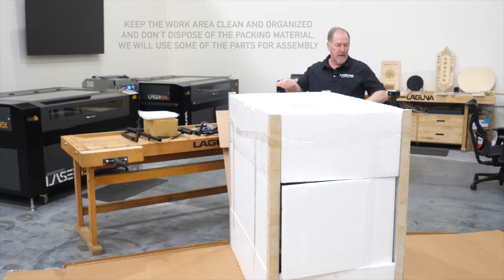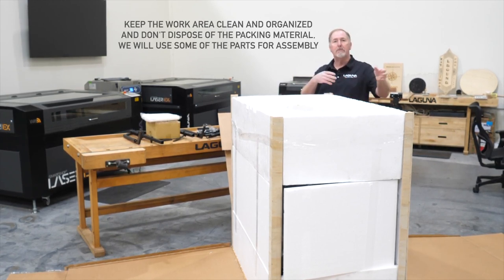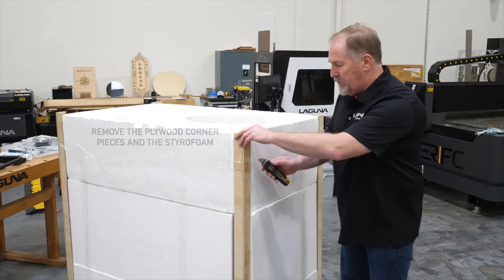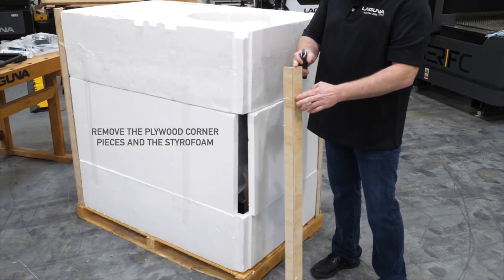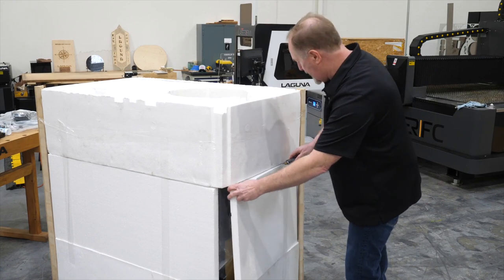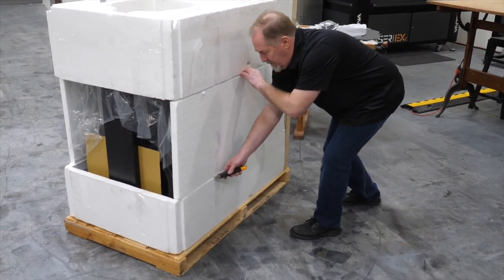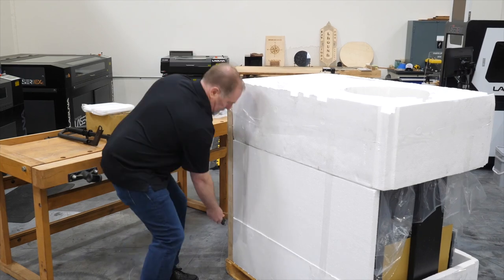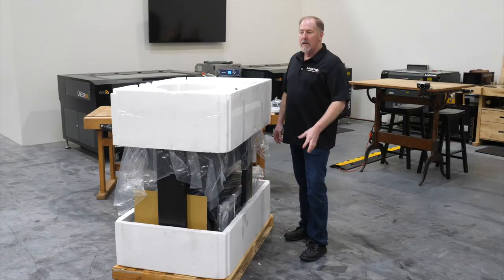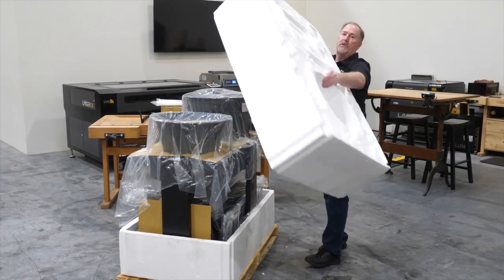Now that we have the box opened up, we're going to lift the cardboard away and move the styrofoam away. Make sure that you keep clearing your packing materials away, but save the packing material as some of it will be used during assembly. Remove the plywood edging corner pieces — these are the pieces you cut against when removing the box. Then start removing some of the center styrofoam. The next piece to come off is the upper styrofoam section, which is an important piece to save. Go ahead and lift it out and set it aside so you can use it for assembly.